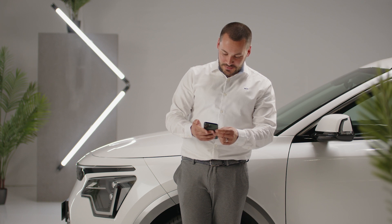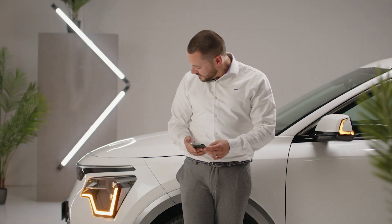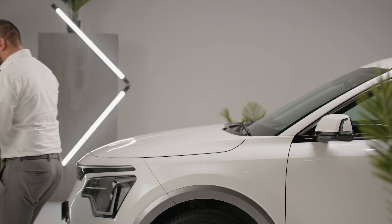Quick unlocking if the smart key is not at hand — no problem with the lock and unlock doors function.